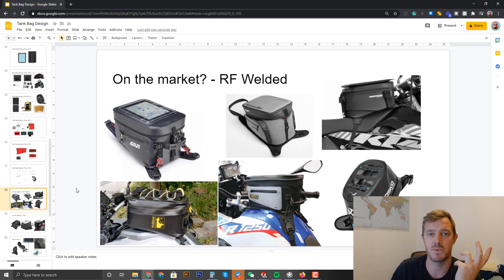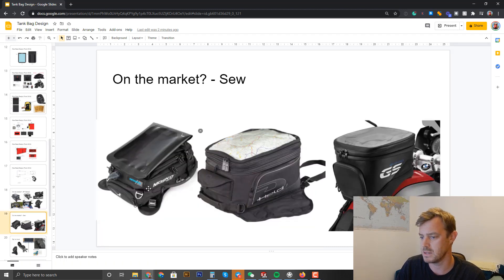We want it 100% waterproof — no rain covers, we don't want anything to do with those. The way to do it is RF welding, radio frequency welding, where the materials are welded together. We did that with our pannier bag top and tail pack. Mosko Moto does a version with welded buckles. It's actually harder and more expensive than sewing, but we do get that waterproof effect. There are several examples on screen showing RF-welded tank bags.